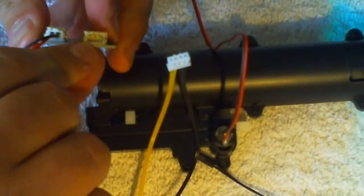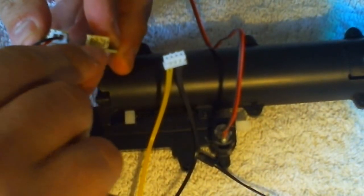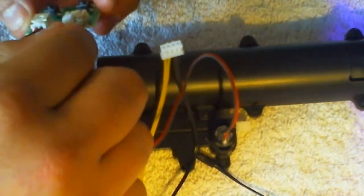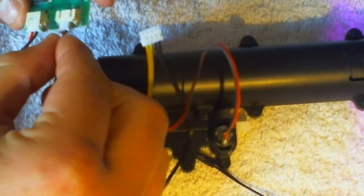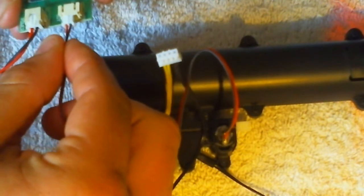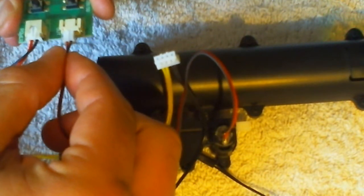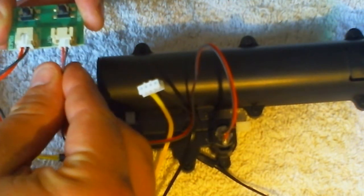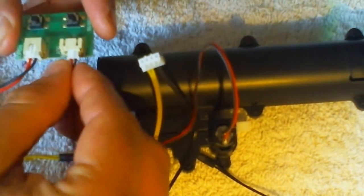Now you'll notice on the plug there's three pins. This plug is only two pin and it fits. So you've got the left hand side, and if you put it on the left two pins that's one direction, and then if you move it over to the other two right-hand pins, that will do the other way.